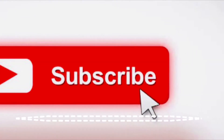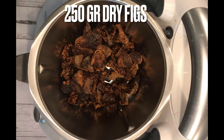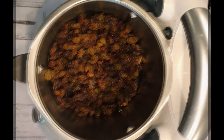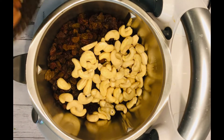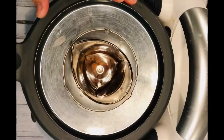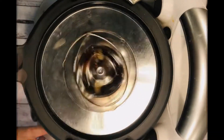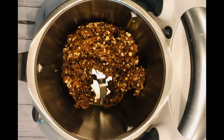Set the oven to 150 degrees. You're gonna need 250 grams of dried figs, prepared the same way we did for the energy balls, 100 grams of sultanas, 100 grams of cashews — they can be raw — as well as 100 grams of almonds. Then blend all the ingredients.